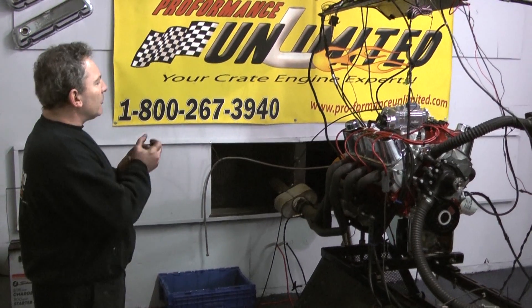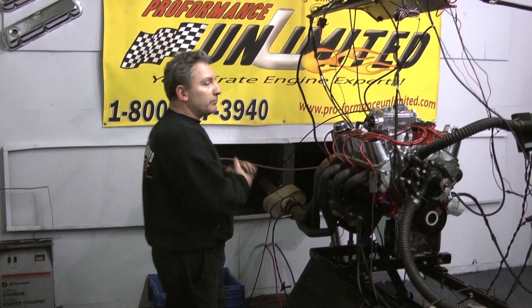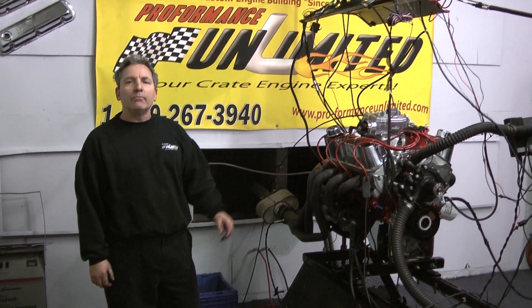Again, Samsung BR302, 380 horsepower. If there's anything we can help with, give us a call: 1-800-267-3940. Enjoy the video.